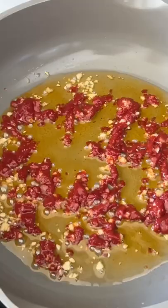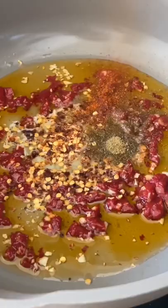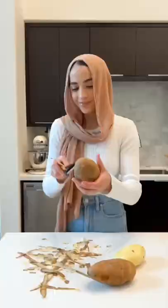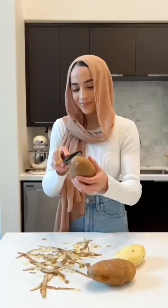Start by sauteing some tomato paste and garlic in butter and olive oil. Then we spice it up with red pepper flakes, black pepper, paprika, cumin, and salt. Finish it off with some cilantro and lemon juice, and then we're gonna work on our potatoes.